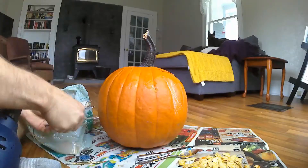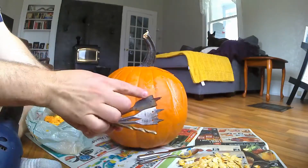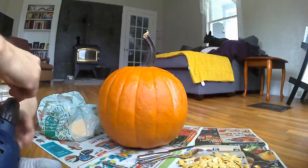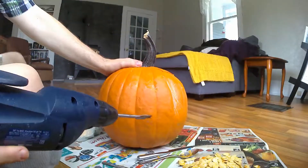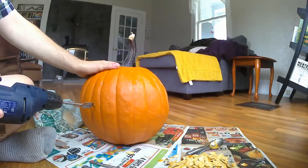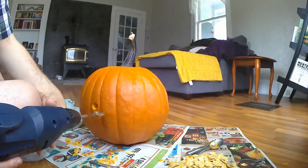So once you've got that, you're going to want your power tool bits. You're going to need three or four different sizes. I'm going to start with the biggest ones and just basically trace the equator of this pumpkin.